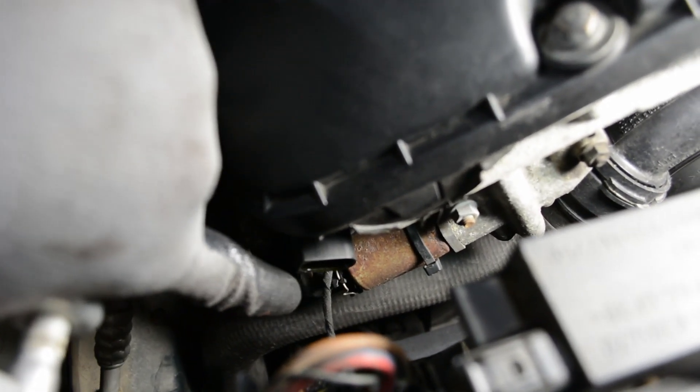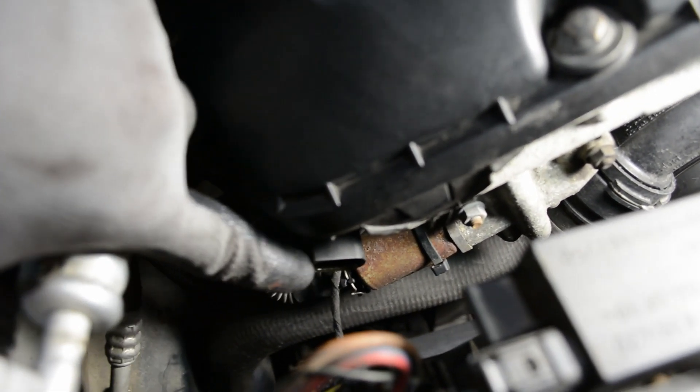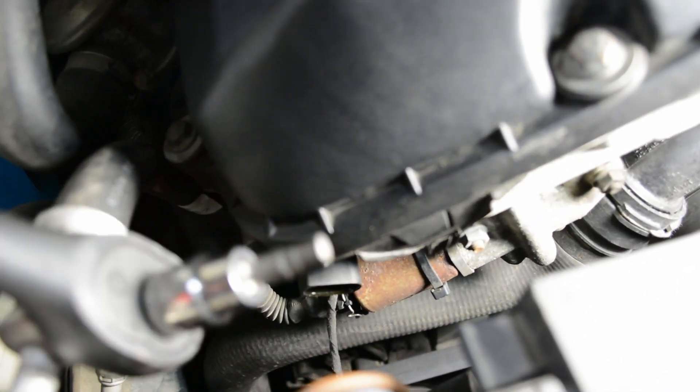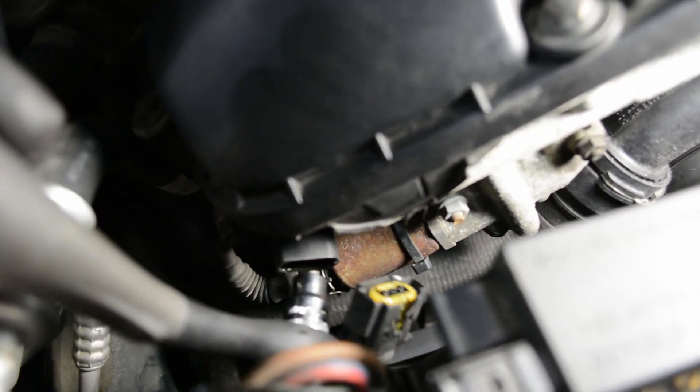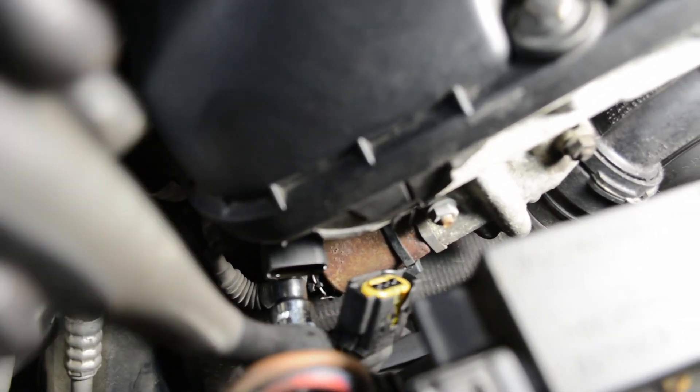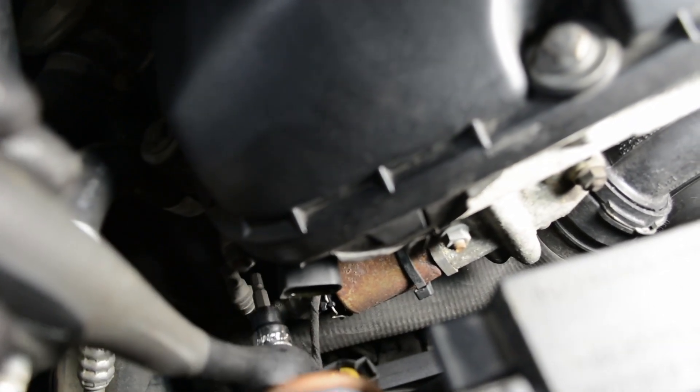In order to remove the sensor, it's just one 5mm Allen bolt, but it's directly underneath this plug, so you can't really see it. You're just going to have to take the wrench and feel around underneath it until you find it, and then undo it from there.